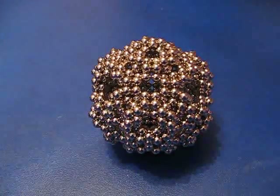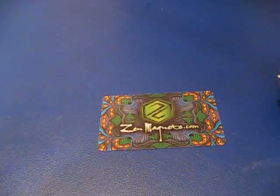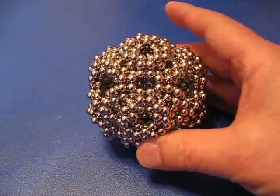Tri-oval sphere. And this one's made out of Zen Magnets. You can get them at zenmagnets.com. Thanks for watching.